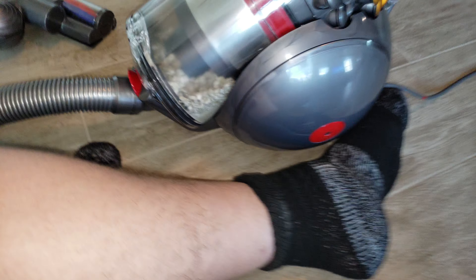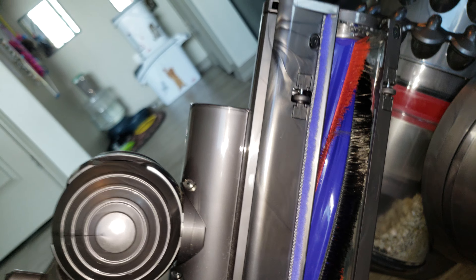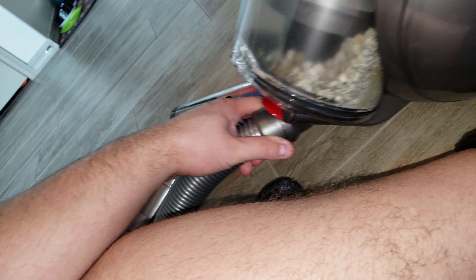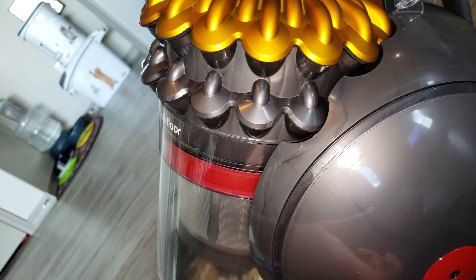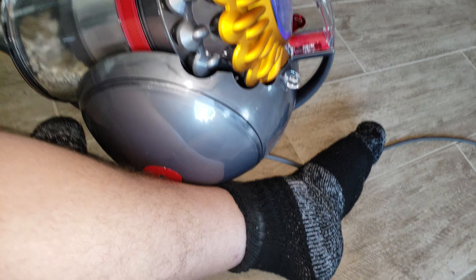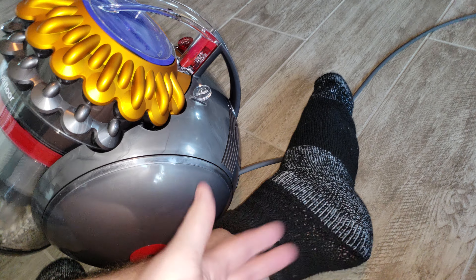It's great for hard floors. The only con, I think, is no motor head — it has a turbine head instead. But it's not a con for me, because I knew that going in. They don't sell motor head canisters anymore. If you have mostly hard floors with a little bit of carpet, this would do fine for you. But if you have a lot of carpet, go for an upright Dyson, not a canister.